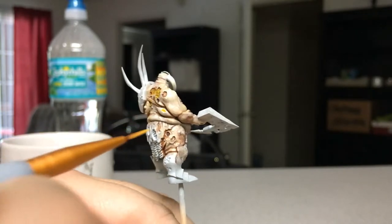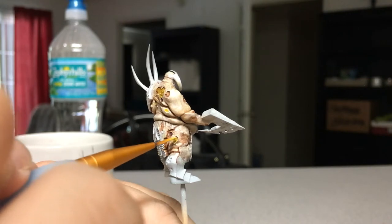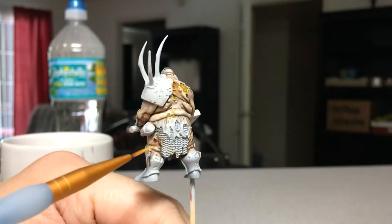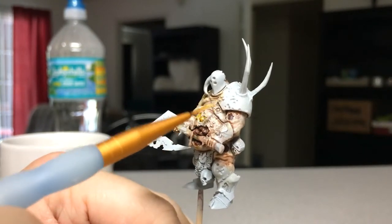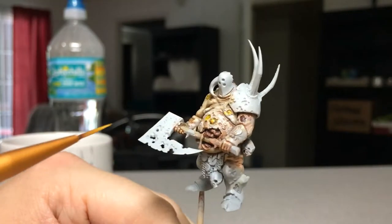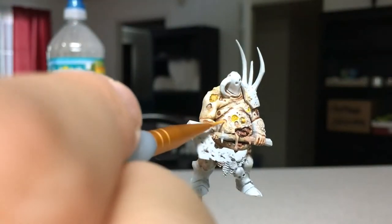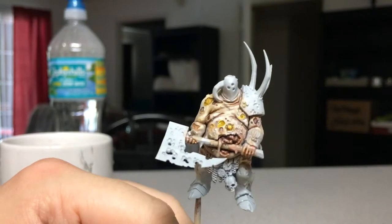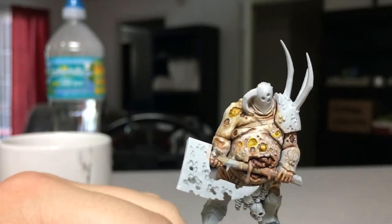You'll see that once I get all the skin details painted, our post effects — which will be Nurgle's Rot and some Streaking Grime, which is for armor and vehicles but I'll be using it here as well — will come into effect. And just like that, we have a nice yellow on all the fatty parts.